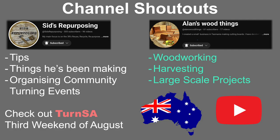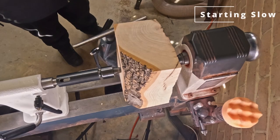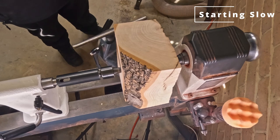Before I get into turning this week, I want to give a shout out to a couple of Aussie YouTubers. They are fellow woodworkers — Sid does a lot of turning, Alan does other larger scale woodworking projects, and they're both fantastic channels. If you're enjoying my stuff, you'll probably enjoy theirs, so check it out. And now let's get into the turning.